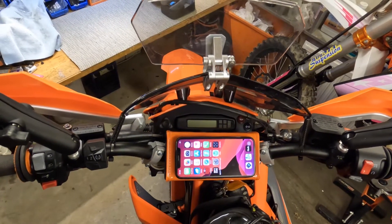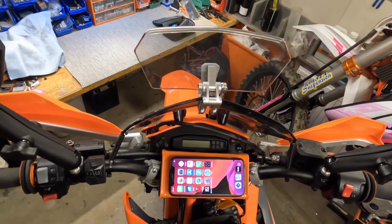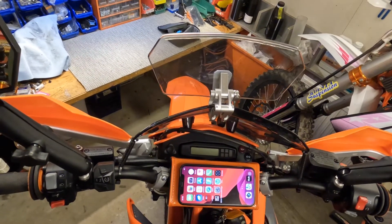Hi everybody, I'm Patrick. I'm going to show you how I made a small dashboard out of an old iPhone that I don't use anymore.